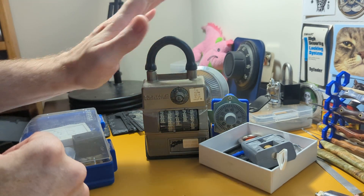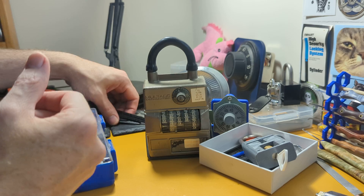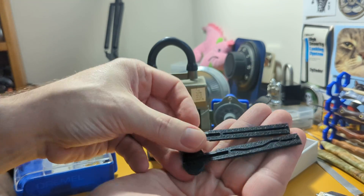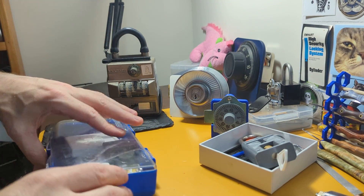I got myself a Multac — you can see a previous video about them — where I again designed and 3D printed keys for it. The keys for Multacs are incredibly hard to come by, but 3D printed ones are not a problem.